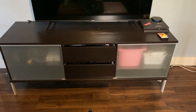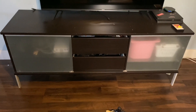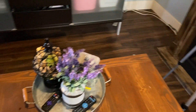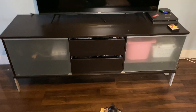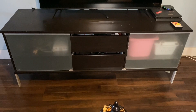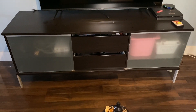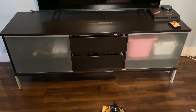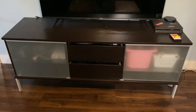Hi guys and welcome to my channel! Today I'm going to be upcycling this TV unit. It is from IKEA, something I've had for many years. It's not working for me in this room and needs to be redone. I wanted to make it look a little bit more farmhouse-ish, so I'm going to give it a try using some Annie Sloan chalk paint supplies as well as some wood supplies from a dollar store.